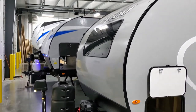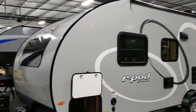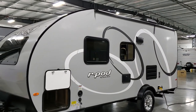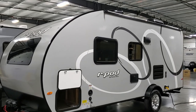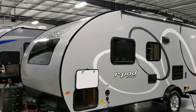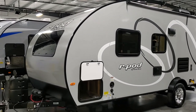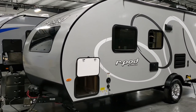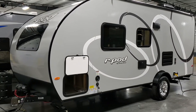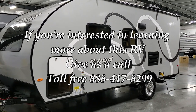Thanks for checking out CouchesRVNation.com — they let me do these videos for you. They're one of the largest internet wholesale dealers in the country and actually the largest R-Pod dealer in the country, so they will definitely save you a lot of money on a new RV. Check them out, and don't forget to like, share, and subscribe if you're interested in keeping up with more videos.